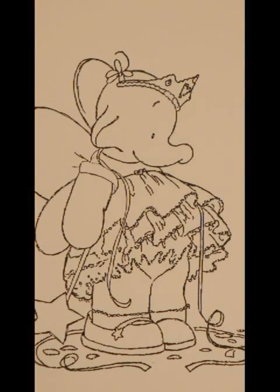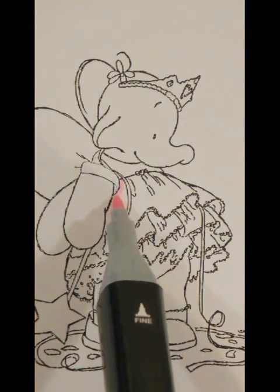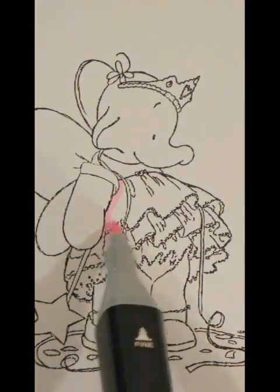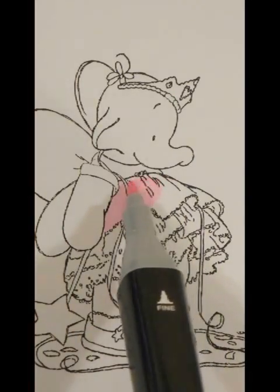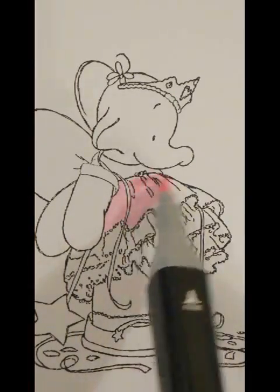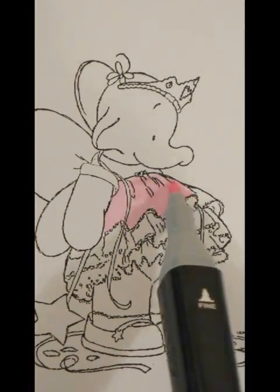If there's any dead air or silence while I'm doing this, it's because I have issues talking and coloring at the same time! You're actually going to be able to see these wonderful nibs at work. I absolutely love them — I didn't think I was going to, to be quite honest. I wrote a blog post about how worried I was that I wouldn't be able to color with these nibs, but it turns out I absolutely love them.